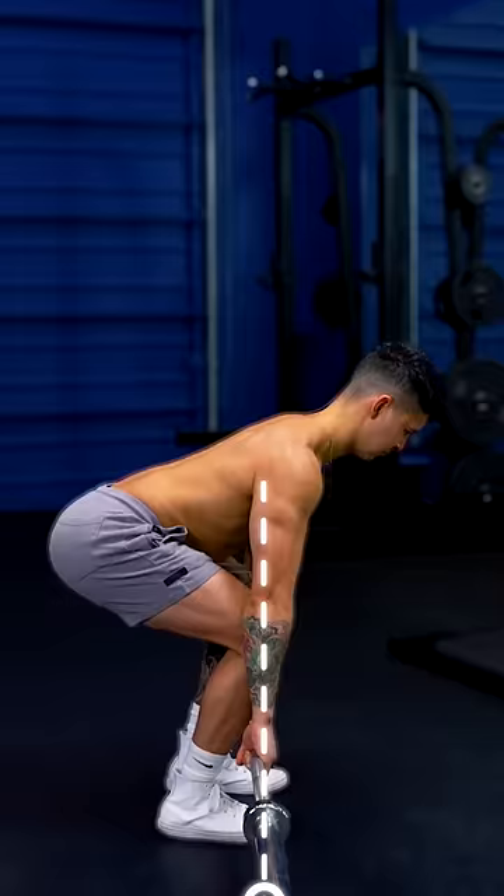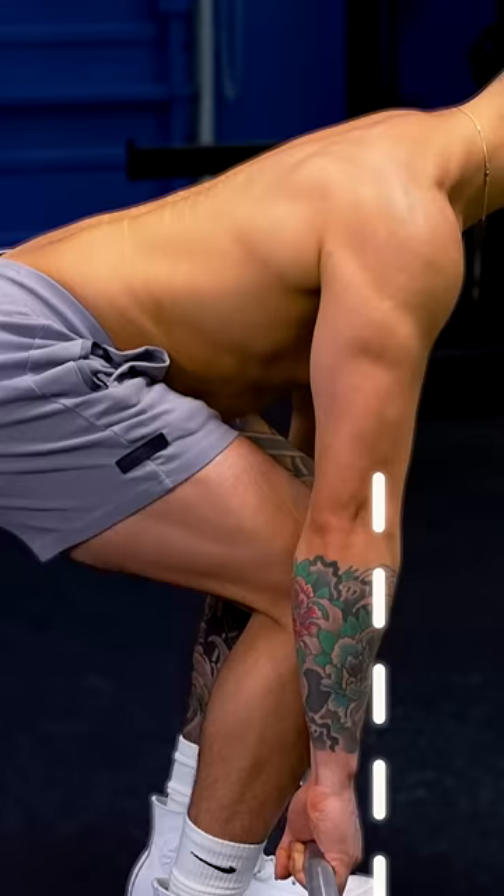Step 4. Push down with your feet until the bar passes your knees, and then thrust your hips forward to finish the lift.